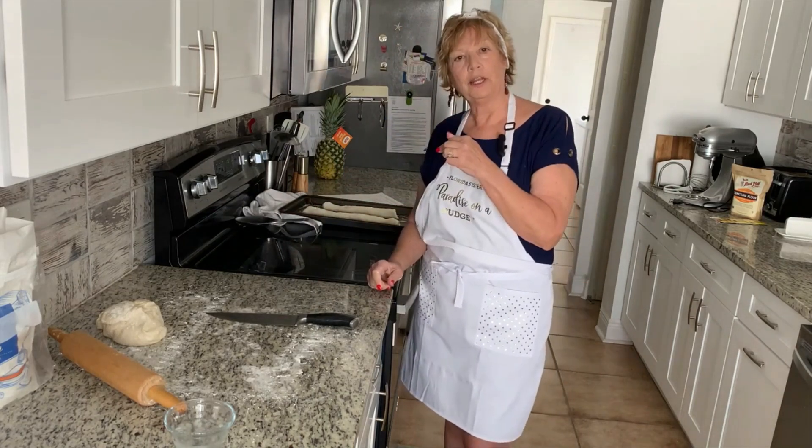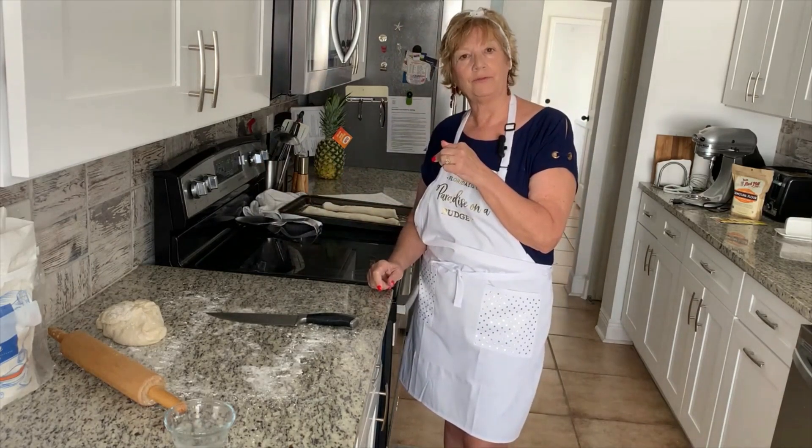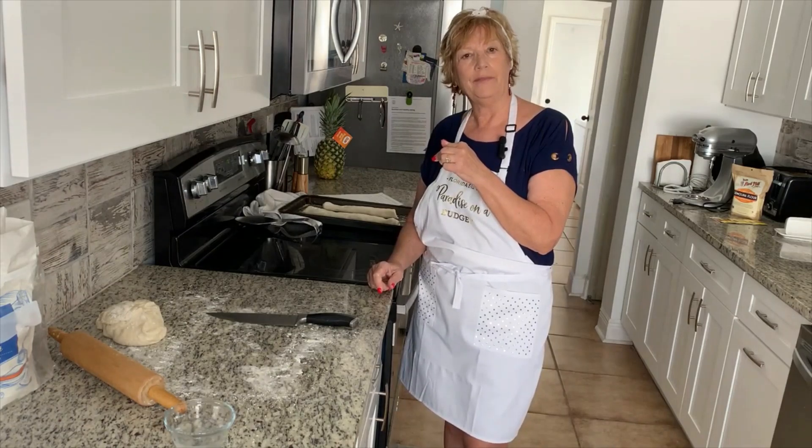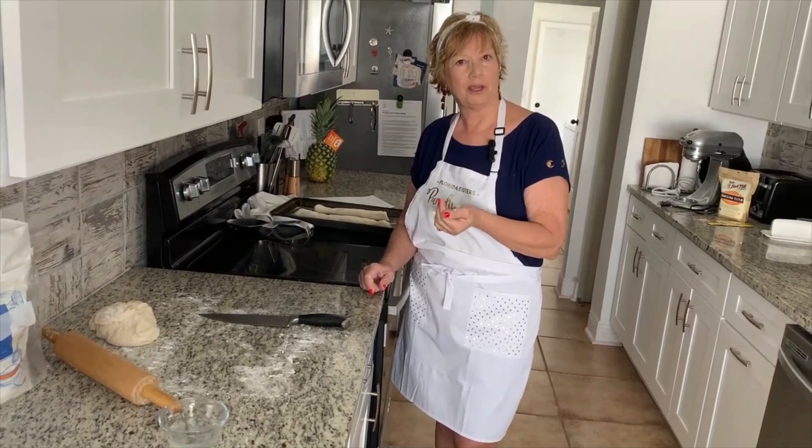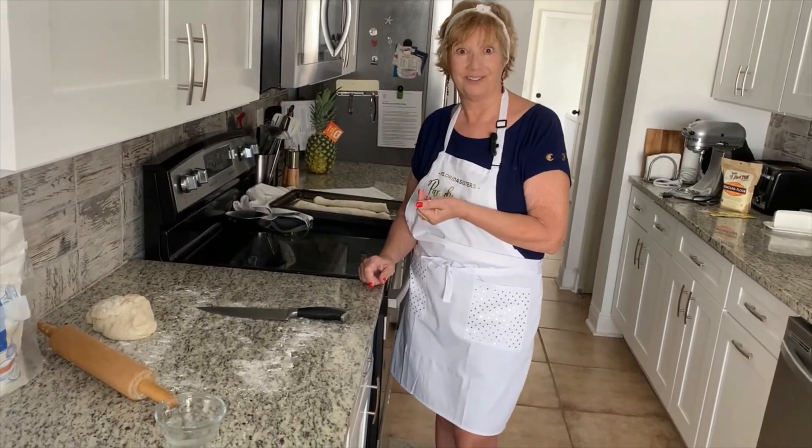We'll make two more. We're going to let these rise for about 15 to 20 minutes, and then we'll brush them with egg white and put them in the oven at 350 degrees. I'll be back.